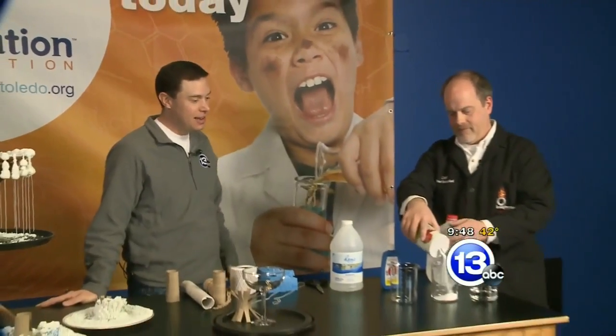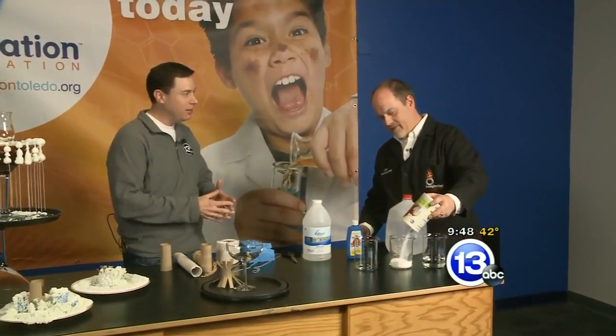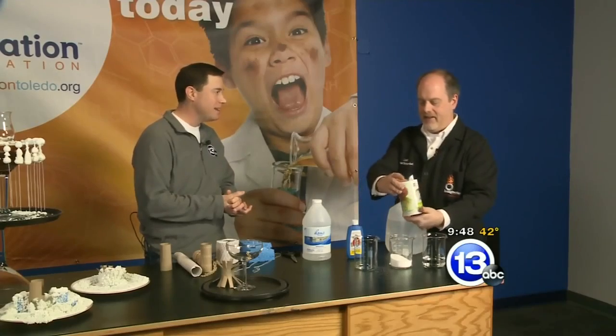Hi again folks, I'm Chief Meteorologist Jay Bershbach at the Imagination Station along with Carl Nelson, our mad scientist. Today we're dealing with salt crystal gardens — something you can do especially this time of year with the holidays — kind of a neat homemade decoration which is science-based.